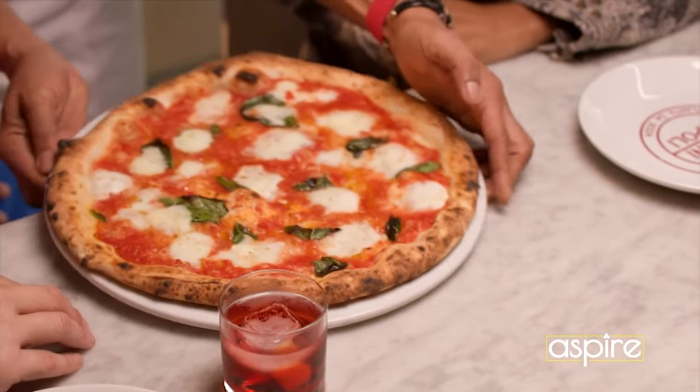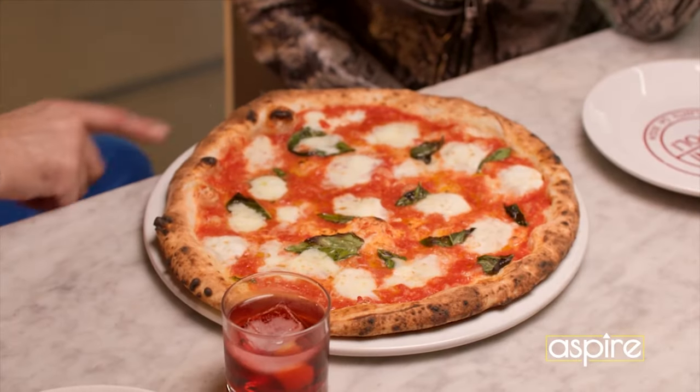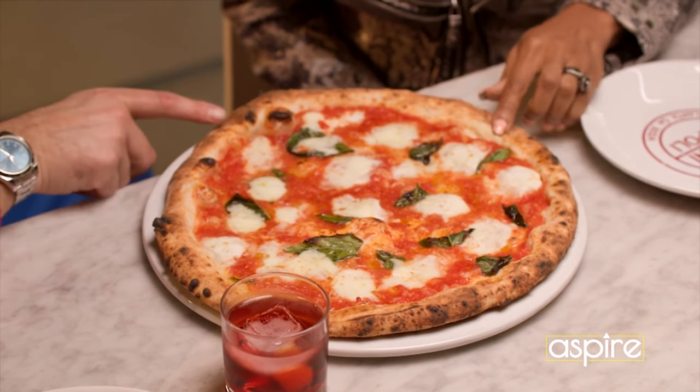One margarita pizza. Look at that. And this is what we're talking about. You can see this pizza's real. We were talking about the cornicione — you see the cornicione, you press it down, it comes up like a cup. And that's the air that we collect during the dough process that I was telling you about.